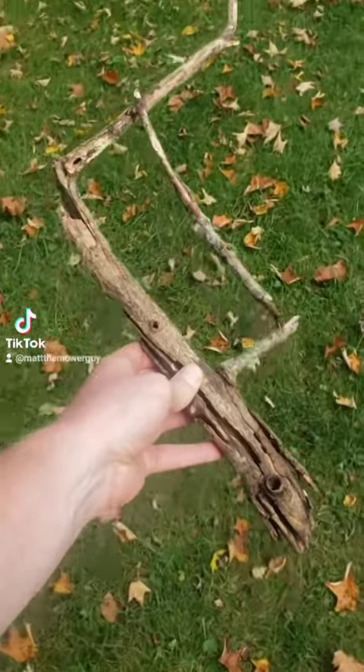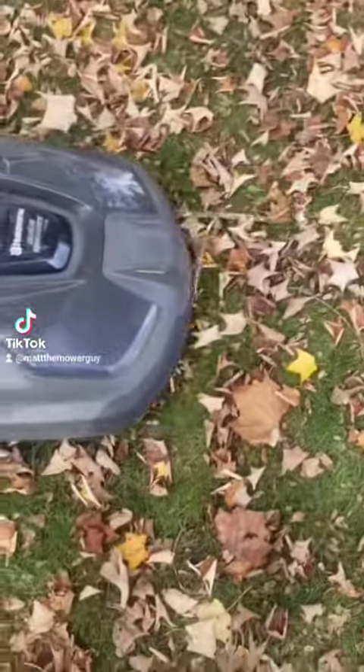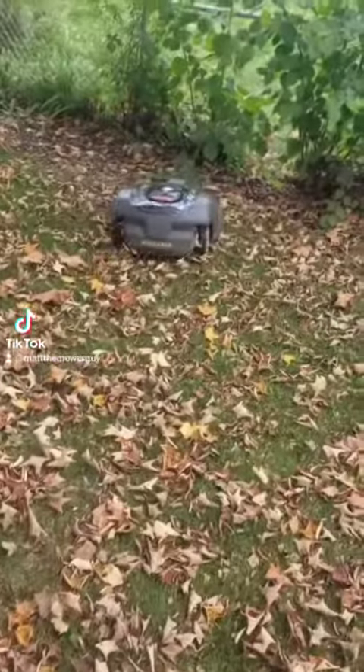What happens when we throw a stick in front of a robotic lawnmower? Let's find out. Oh, that definitely impacted. Oh, here's the stick. The mower seems fine, though.